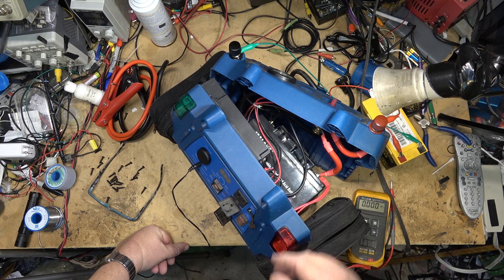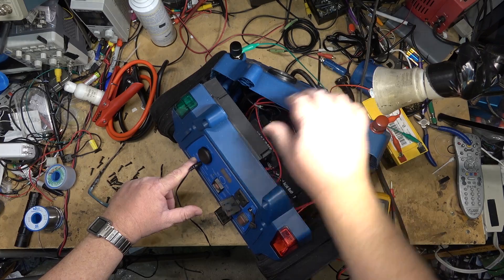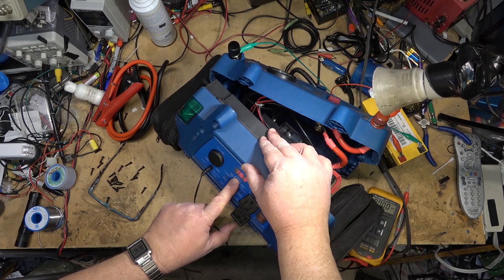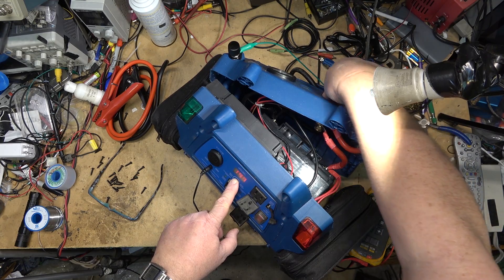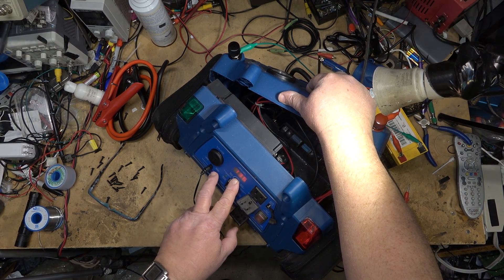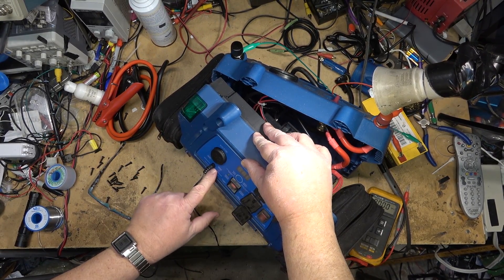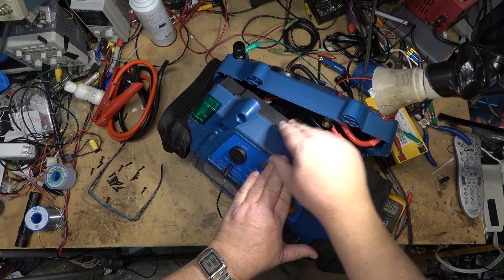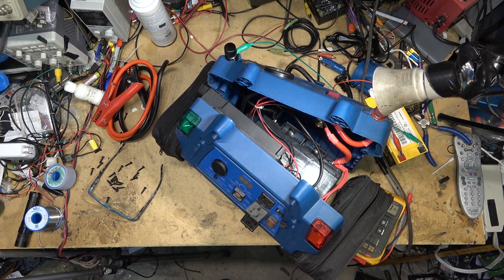I can simulate that by shutting off the power - it stops drawing current and the light goes green, as you can see. If I do a test it's showing 16 volts because that's what this charger is putting out. It will not go back to indicating charging unless I remove the plug and plug it back in - and now the red light comes on again. If I disconnect the battery by shutting off the switch, it goes green. So we know the charger is working, the charge circuit is working, the adapter is working, and the voltage detection circuit is working. The only fault is the main gel cell needs to be replaced.